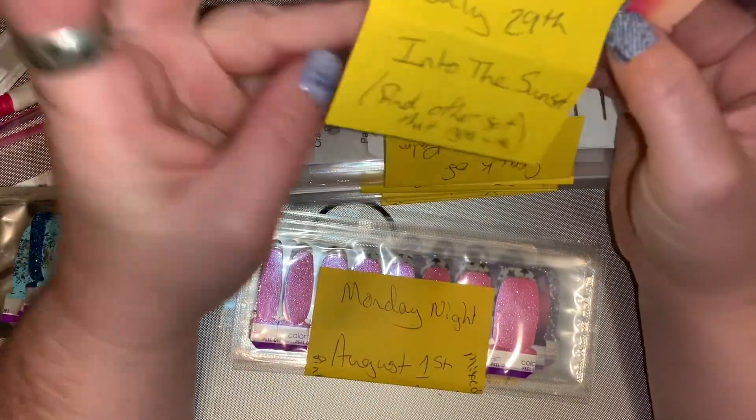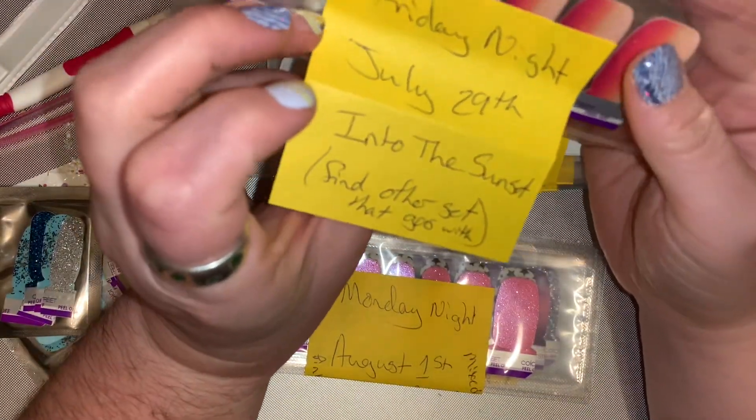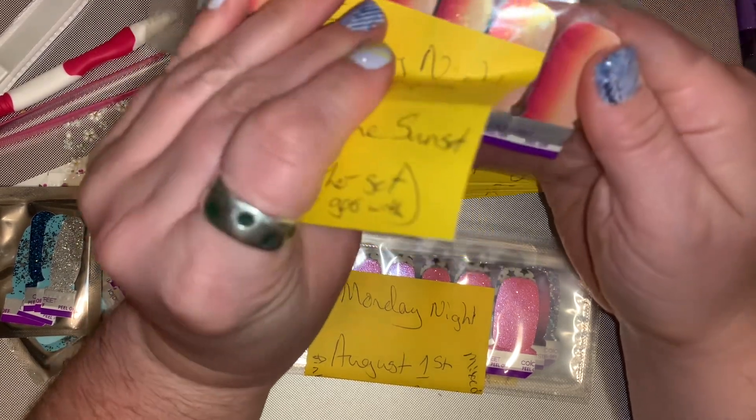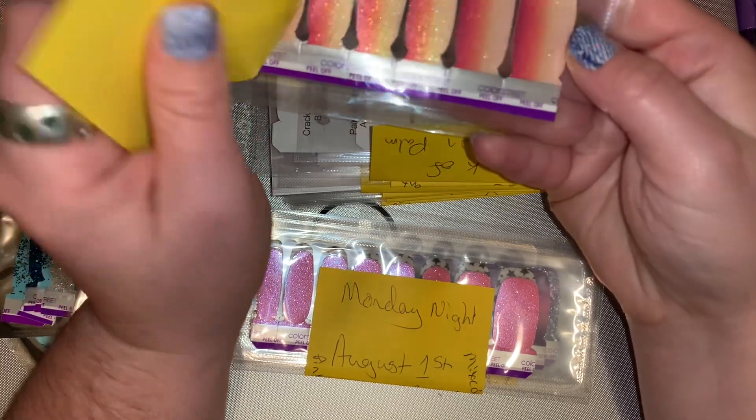On the 29th, I'm doing 'Into the Sunset.' This is what Into the Sunset looks like.